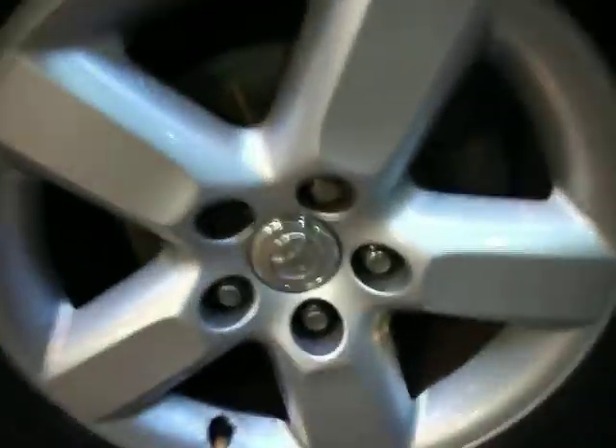This is where you wouldn't need to paint, but sadly it's got a key mark just down there. So that's one panel you're going to paint. Front tyres are basically brand new, again the alloys are in very good condition, but again some light corrosion on the alloy.